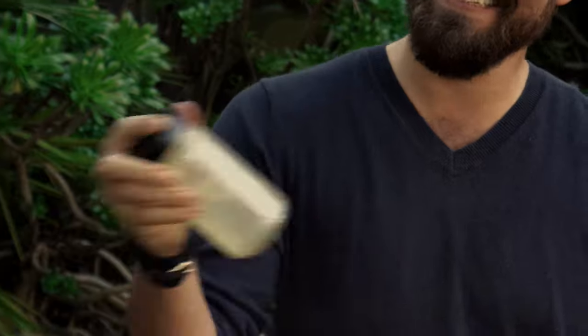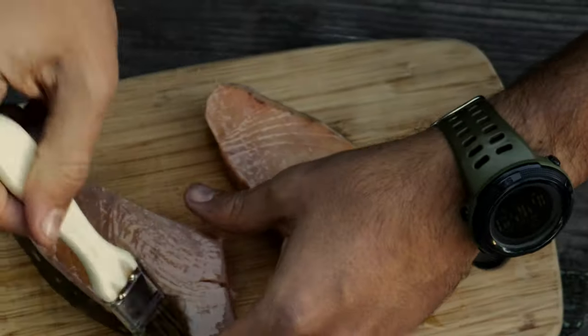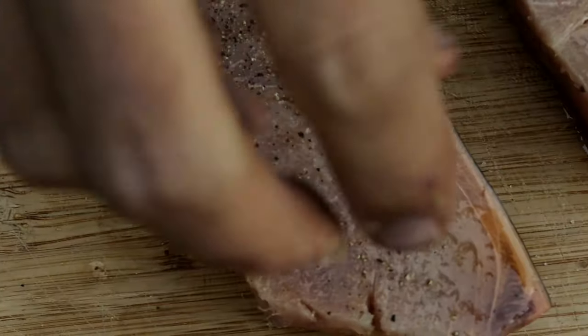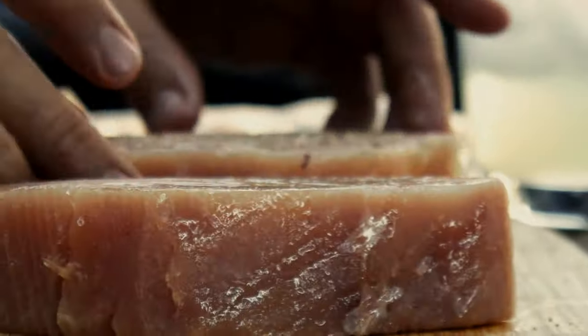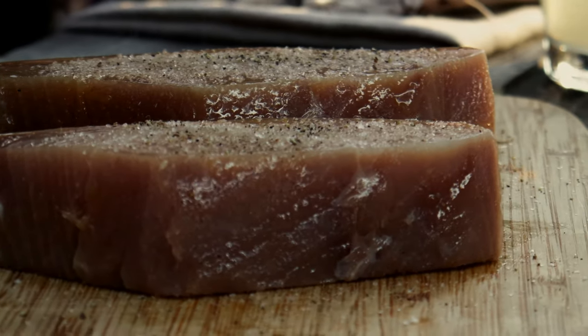You can put the lid on and then just give it a quick shake — you really gotta shake it though because of the honey. Now we're gonna move on to the fish. The first thing we're gonna do is coat it with olive oil and then season it with some salt and pepper. Now we're gonna move the fillets on to the grill.